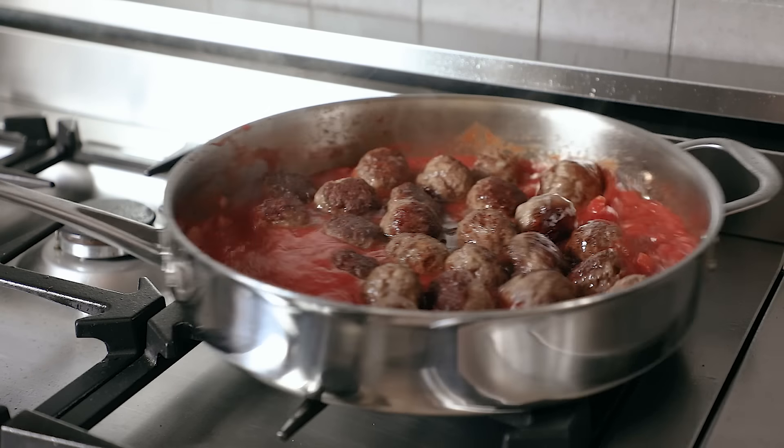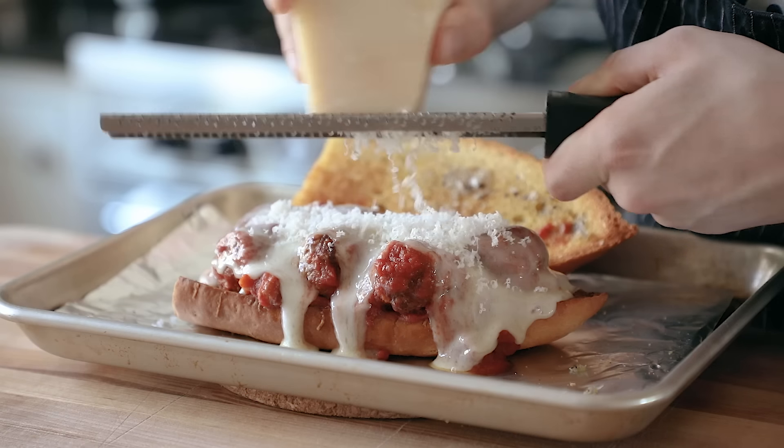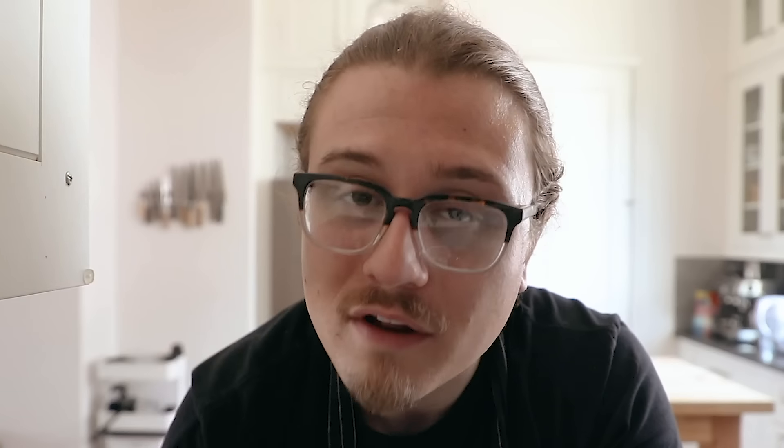Okay, so welcome back to But Better, episode number — every single episode I forget. So we're making Subway meatball sandwiches. Now, let me just quickly point something out here. I believe technically if there's meatballs in a sub sandwich, it's technically a hero. So it's a meatball hero. The words 'meatball sandwich' don't really roll off the tongue. But when you do it properly, in my opinion, this is one of the greatest sub sandwiches on the planet. So with all that said, let's make this, shall we?